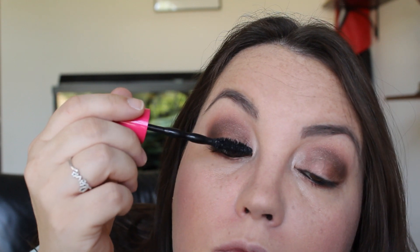Now for some mascara — I'm using the Maybelline Pumped Up Colossal Mascara. It's new. I've really been liking it. It's still new to me so I'm trying to get the hang of it more and more. I just bought it at Walgreens a couple days ago.